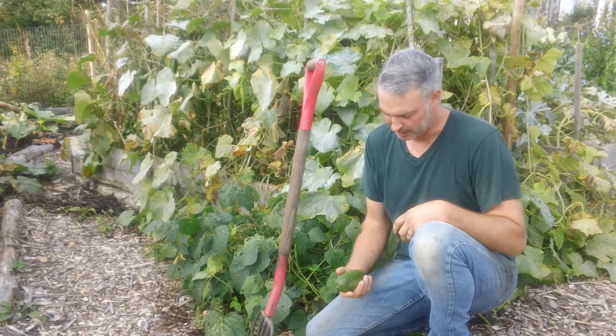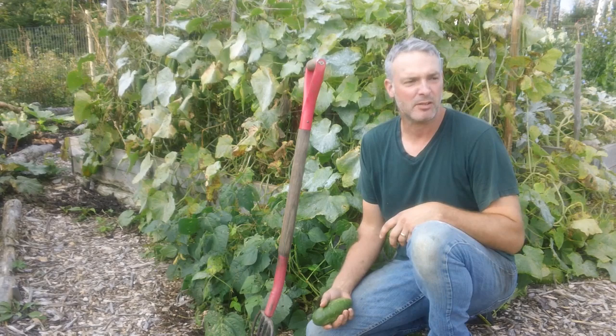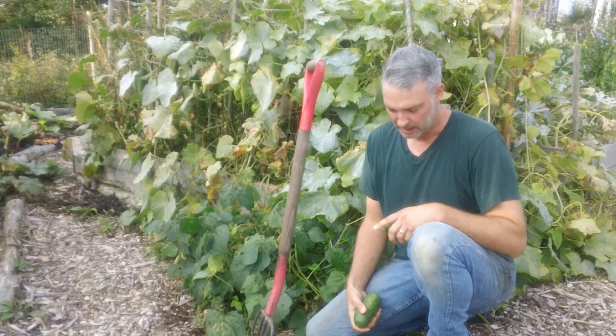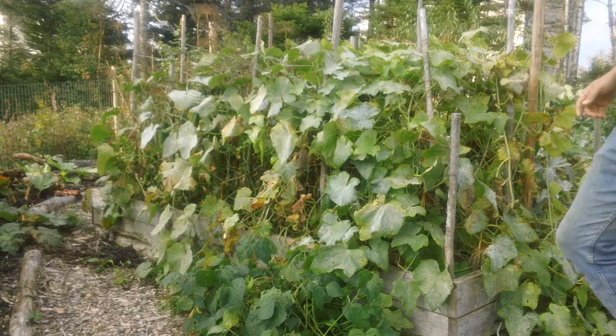It's not producing at a rate where I can pickle them, and not only that, but just the flavor. Because the plants are pretty much done, the flavor isn't there anymore. So there's no point in waiting. Might as well, I've got spare time today, so might as well get this done. I want to show you how easy this is to take apart and get ready for next year. When I'm done this morning, I won't do anything until next year when I plant. That's all I need to do. So without further ado, let's get at it.